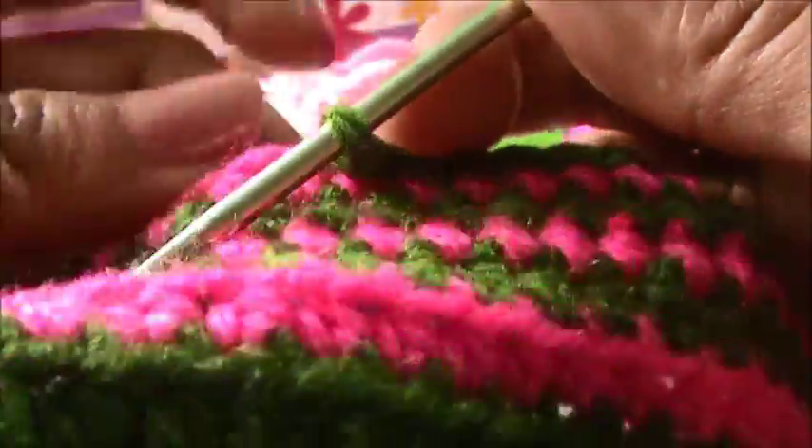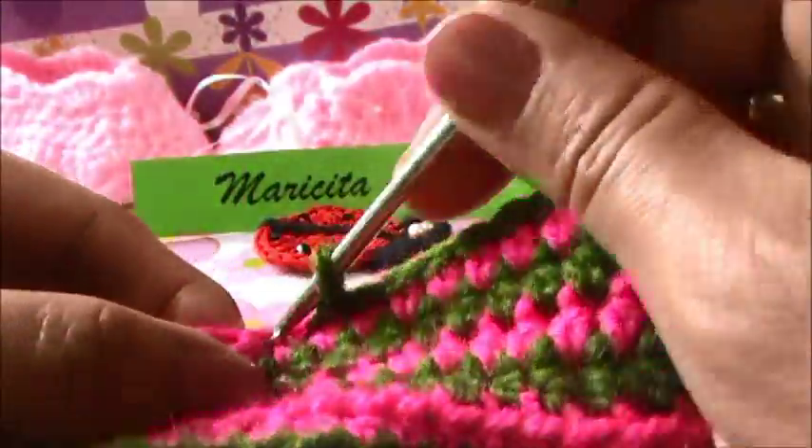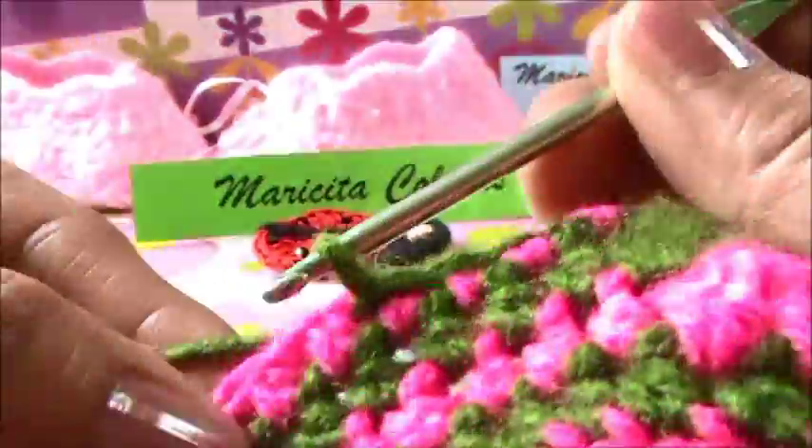In every stitch - punto deslizado, in cada punto - in every stitch, in cada punto, we make, hacemos or tejemos, we make one slip stitch. In every stitch we make only one slip stitch.